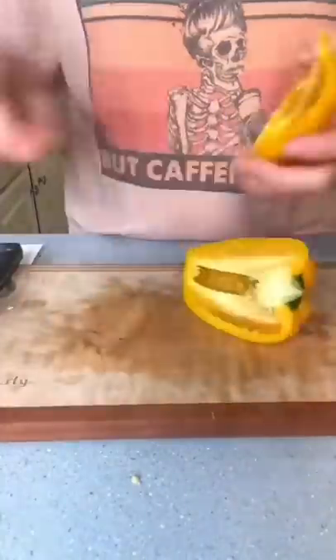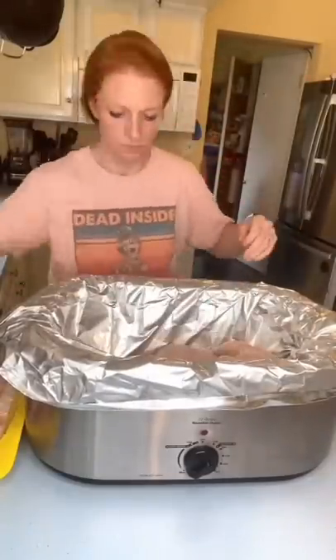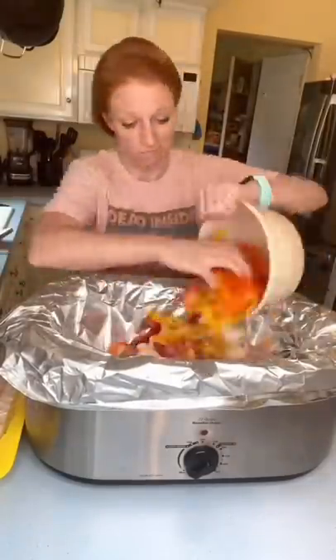Chop up your peppers and onions, then grease your crock pot and add salsa to the bottom. Put your chicken breasts in, cover those with the taco seasoning and peppers and onions. That's it — then cover and cook on low all day.